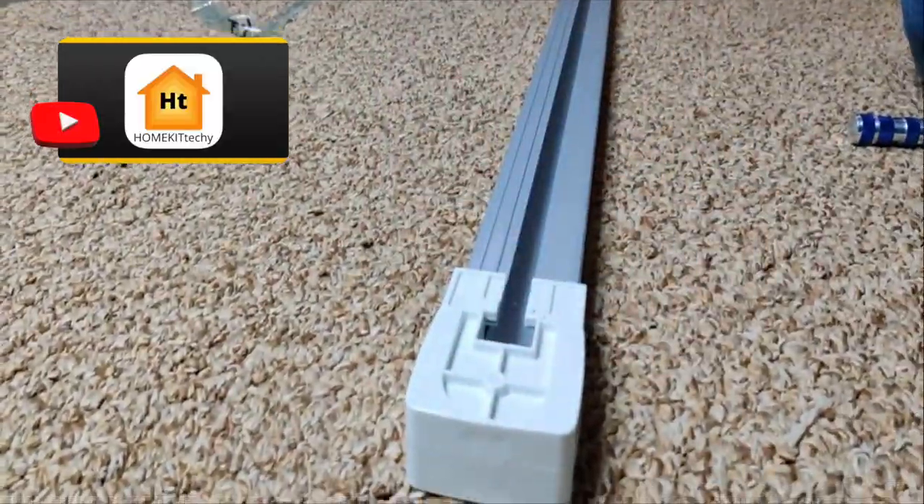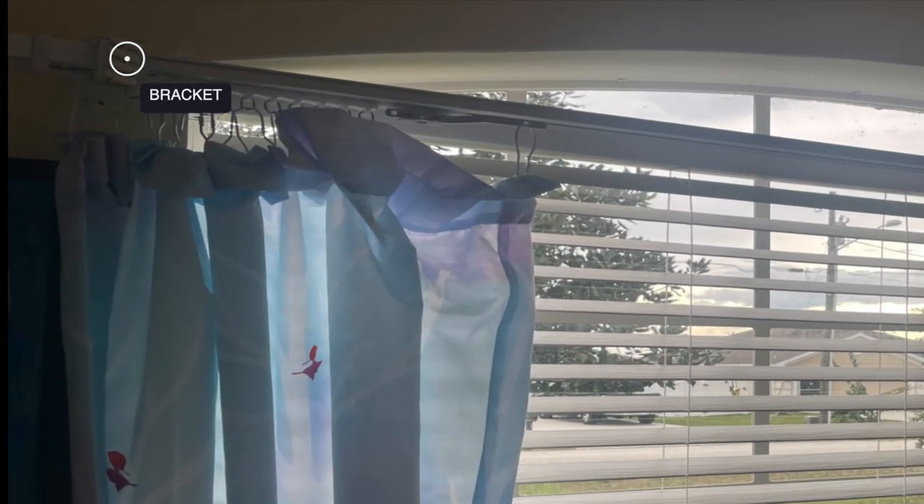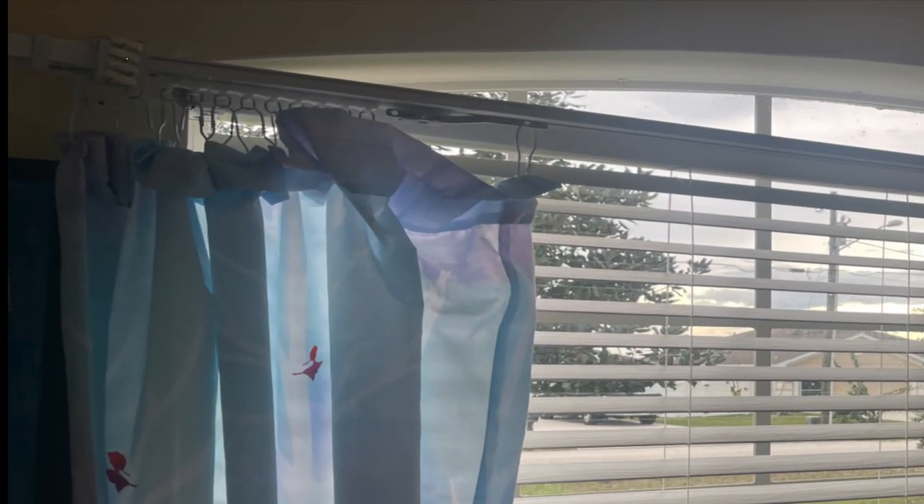Continue to insert the hook attachments and then screw on the clamps to keep them from coming out. These tracks are meant to be installed on a ceiling or on the underside of your windows, but they come with brackets so you can install them directly to the wall. I used the brackets to install mine directly to the wall, making sure the motor location was closest to the outlet.